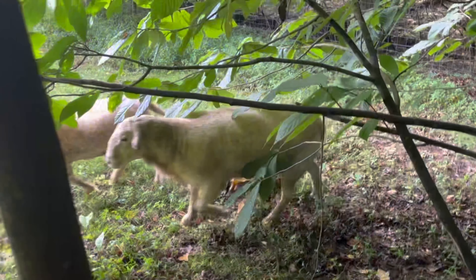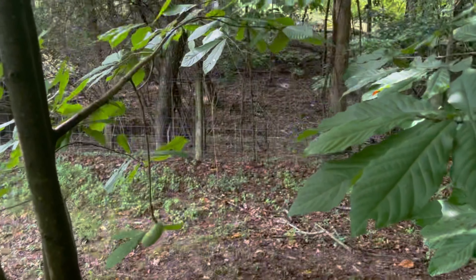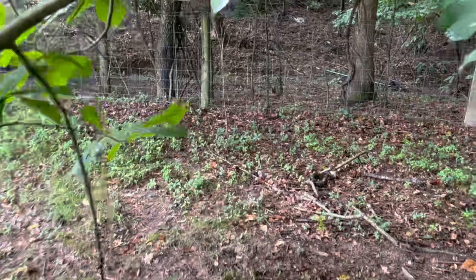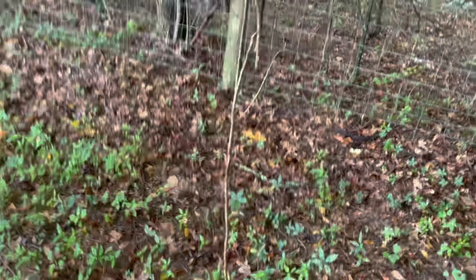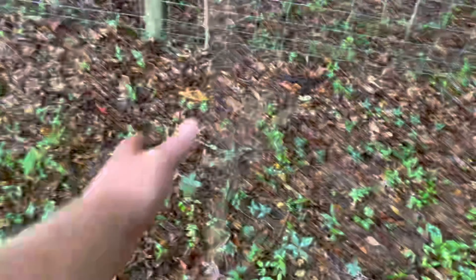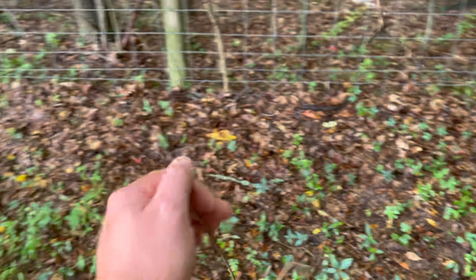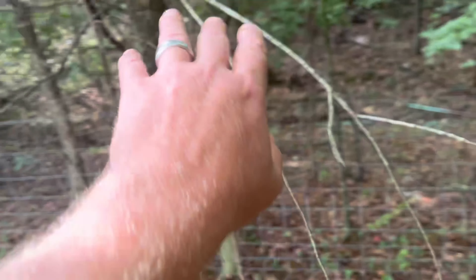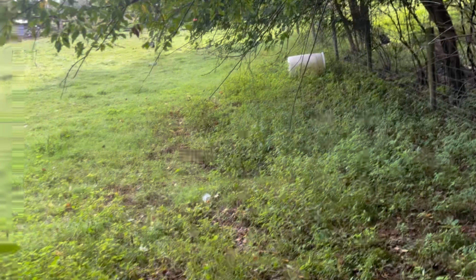So something else you need to know about pawpaws — you see how low these trees are? Anything else, any other kind of little tree — like for instance this one — see this little tree here didn't make it. I mean it's still technically alive, but there is no greenery on them. And even up here, these trees — the brush anywhere these sheep and goats can get, they're going to eat it down.